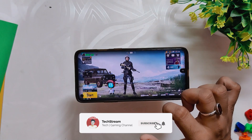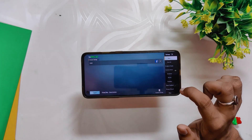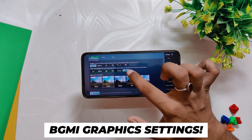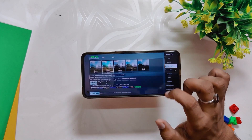Now if I open up BGMI, you can see that the game is also running on full 90 fps. This is going to work for OnePlus 9R also. Let me show you the graphic settings real quick — I'm playing on Smooth and 90 fps graphics. Now I'm going to play BGMI for 30 to 40 minutes and we'll see how this ROM performs.